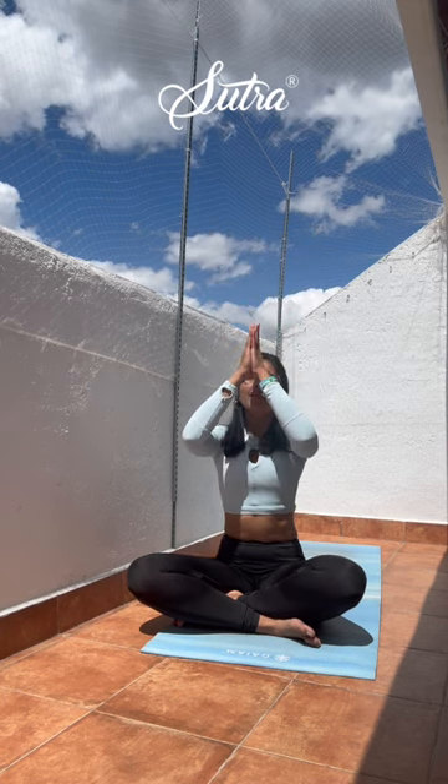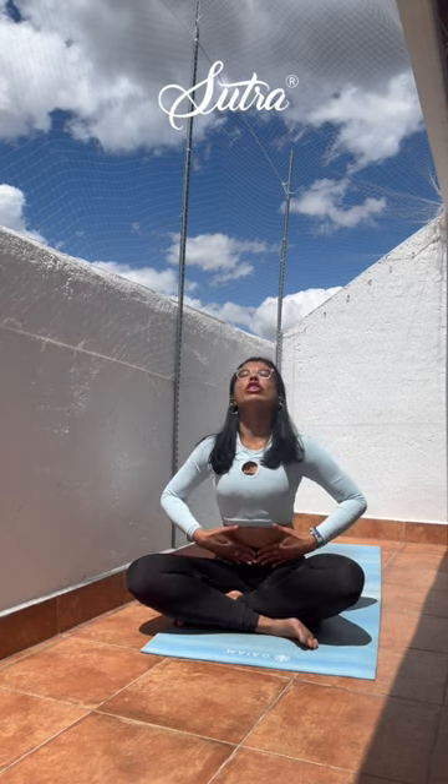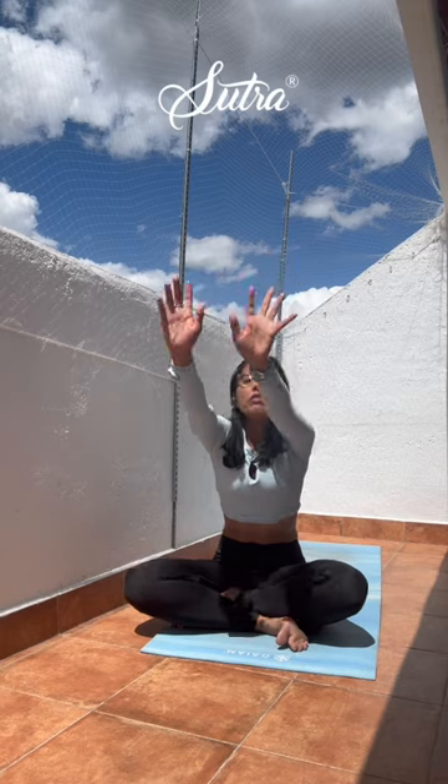Let's start the practice together with an Om. Open the palms and take them up, stretching the arms out. Slowly open the eyes and bring the palms down to your heart center. Pause, open on your belly button, exhale releasing the elbows down, inhale stretch up, open the shoulders, open the chest, exhale release. Inhale, spread out; exhale, bring it all back home to heart center.